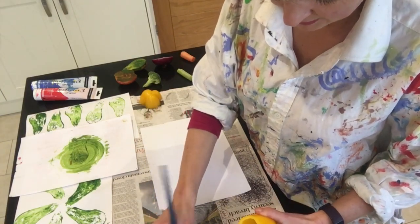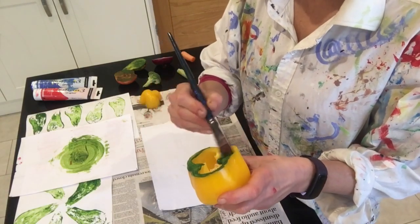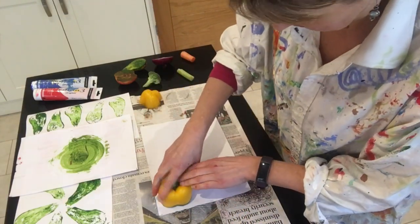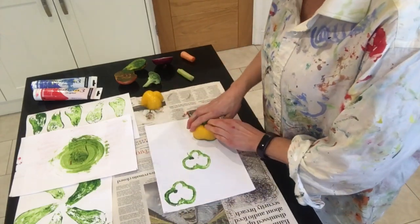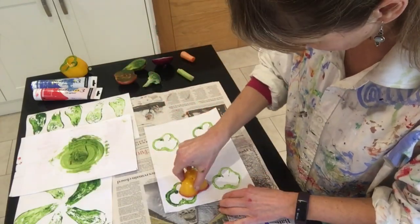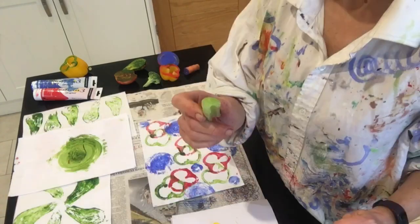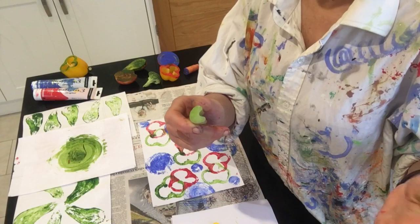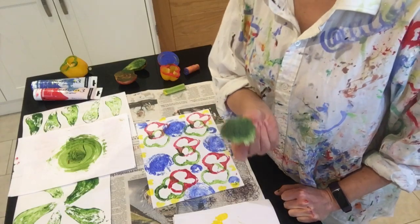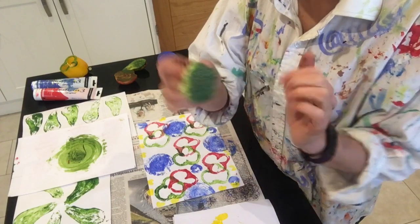I'm going to go for the pepper, which has got a lovely shape when you cut across it. Let's see what I can invent. And now some little celery shapes, with which you could do a border or patterns in the gaps. And lastly, how about some broccoli? You can get what's called a stippling effect — little dots off the surface of the broccoli.